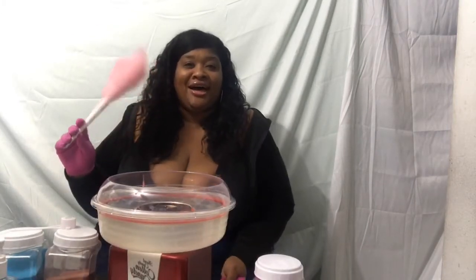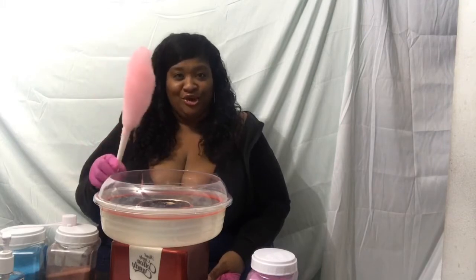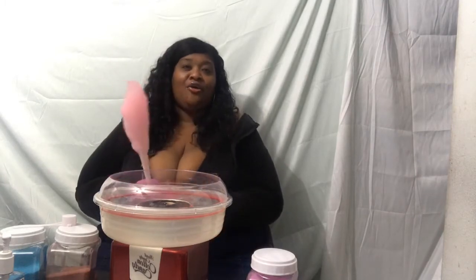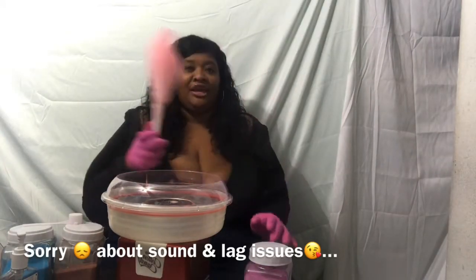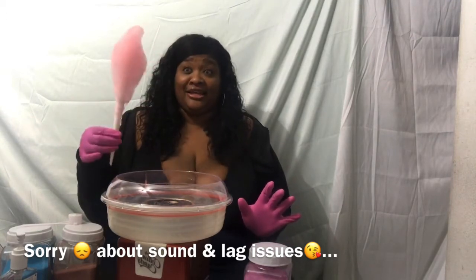What's up sugar mamas, it's your girl Adrian B. Tonight I am showing you how to make fresh homemade cotton candy like this.